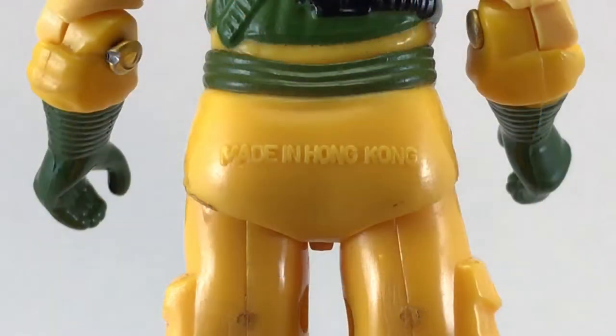Airtight doesn't have a copyright date on him, but he does have a stamp from his country of origin — made in Hong Kong.